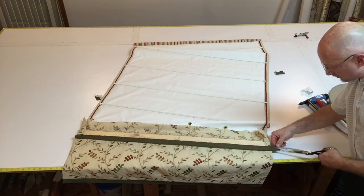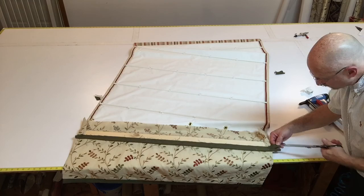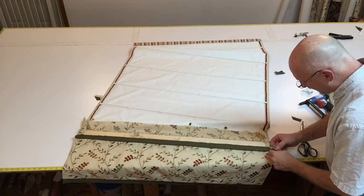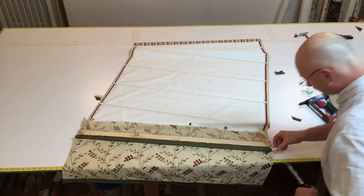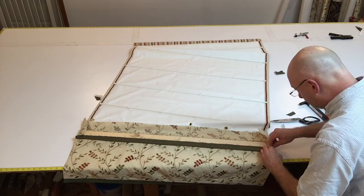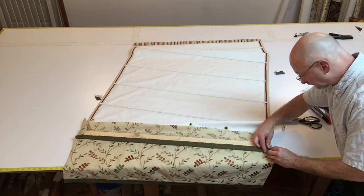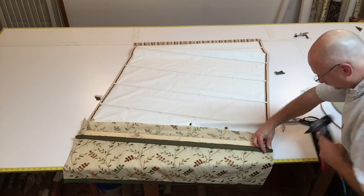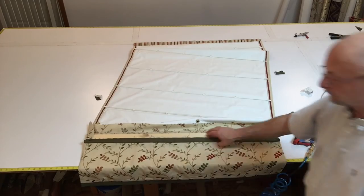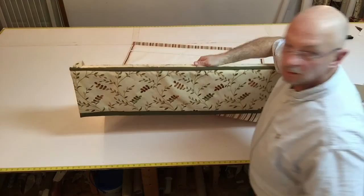I'm going to go to the other side and cut off the little extra here — cut away right where I had stitched it. I'm going to get rid of the top piece, peel back the welting, cut it away, and wrap the exposed cording. A couple staples. That's what we have so far.